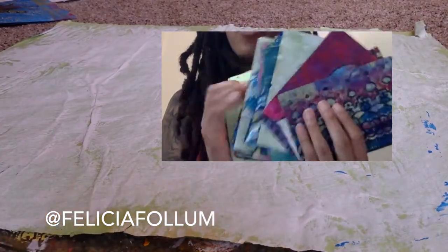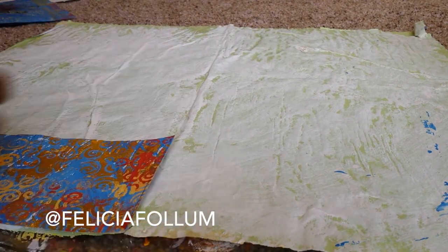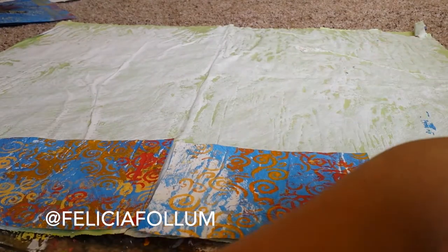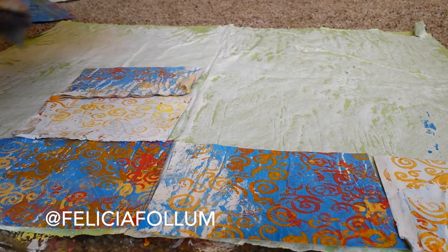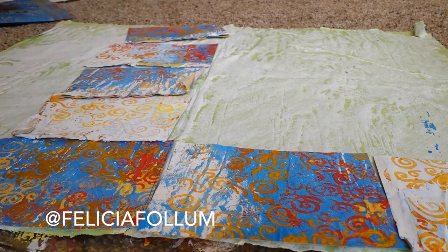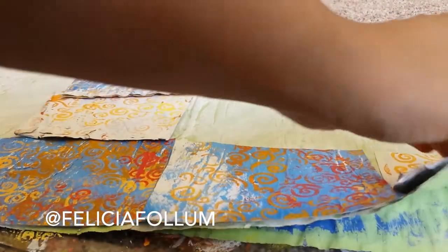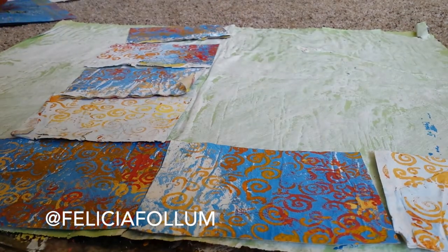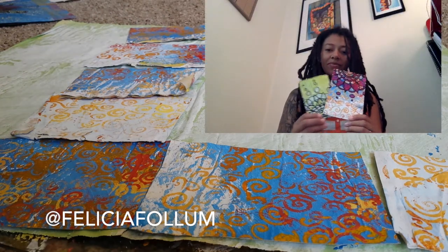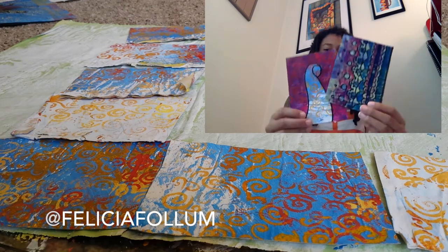For the postcard size, an opened-up sheet of newspaper is about four postcards wide and about five deep, so that's about 20 different postcards on a sheet of newspaper, and there are several layers of newspaper stuck together. It's one way to use up your old acrylic paint — when you have some left over, just take 30 seconds, take a brush, and brush it all over a newspaper. Then you can save that newspaper and keep using it. I like upcycling, so that's where that comes from.